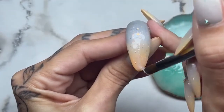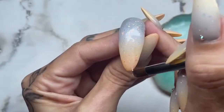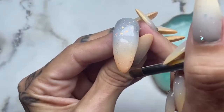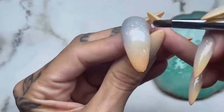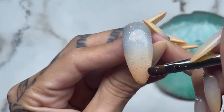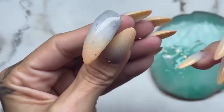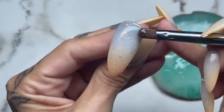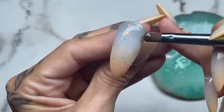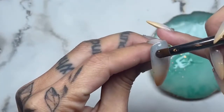Just make sure that you build up the nail — you can of course go over this again with clear if you want to. I just didn't want to do it in too many steps, and this worked perfectly for me. Exactly the same — so easy!